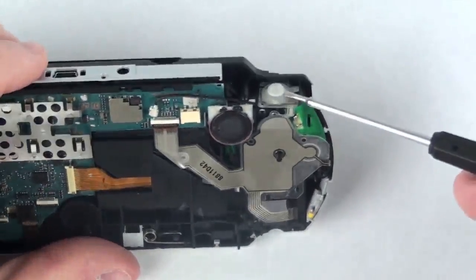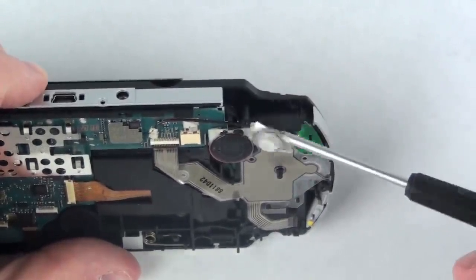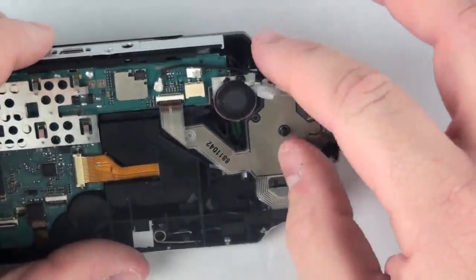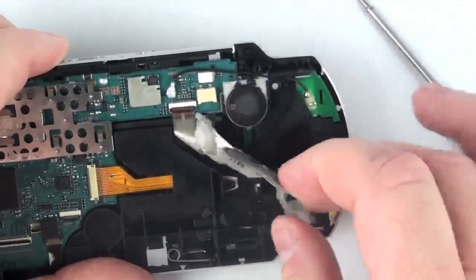Now, using your flat head screwdriver, on the right hand side of the plunger, simply lift this out of place. And gently peel the wire away from the casing.